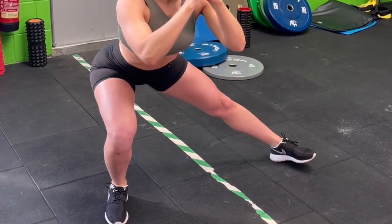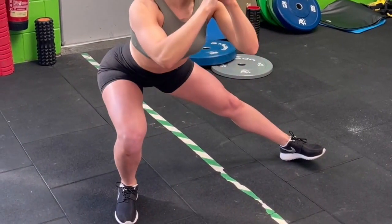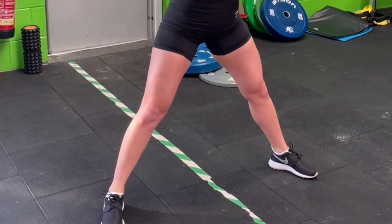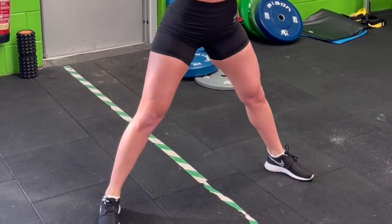This is a static lateral lunge. It's excellent for recruiting the quad, which is the one that's bending. You also get a little bit of a stretch on the outside adductor.